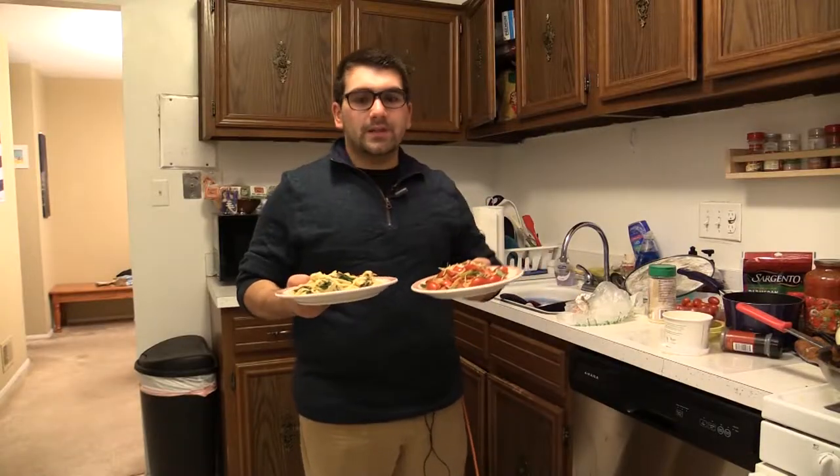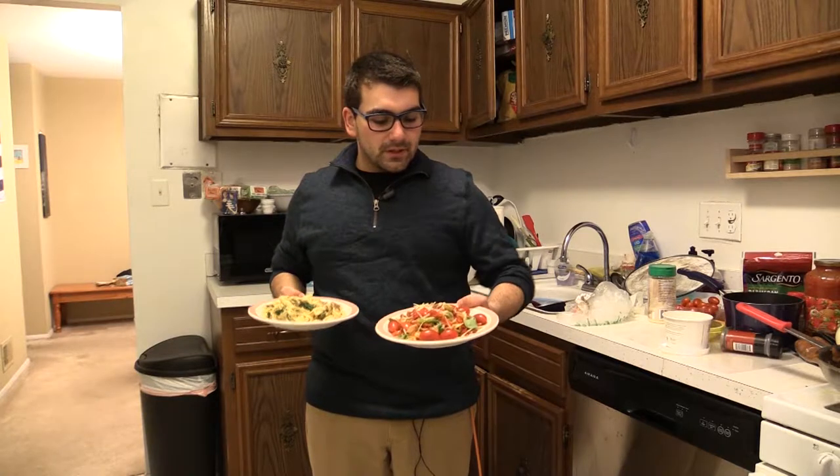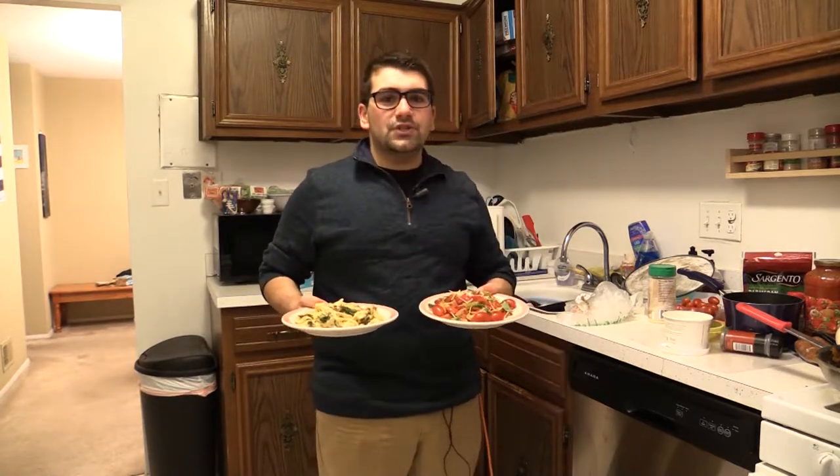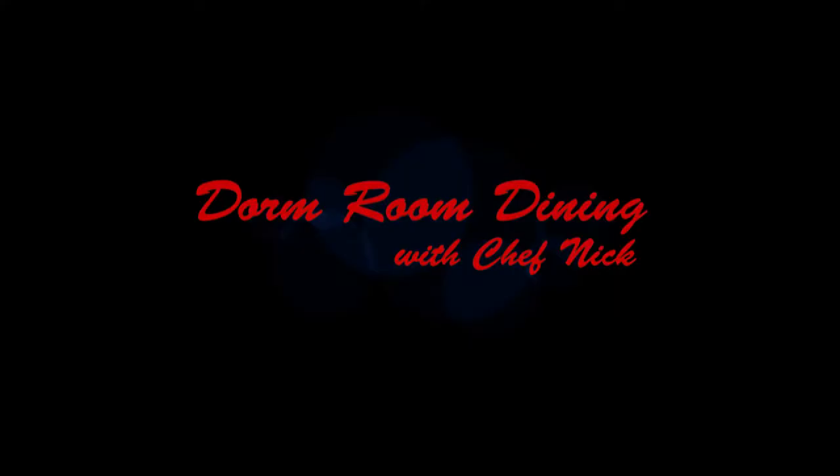Alright, and here are our finished products. We have fettuccine Alfredo with Italian sausage, spinach, and broccoli. And over here we have our nice, more of a light plate — some gluten-free farfalle pasta with green peppers, red peppers, red onions, and we have some cherry tomatoes and a little bit of sprinkled Parmesan cheese on top. So these are two quick and easy dishes to make — one a little bit more hearty, one a little bit more healthy. I hope this helps, and stay tuned for the next episode of Dorm Room Dining with Chef Nick. We'll see you next time, bye!